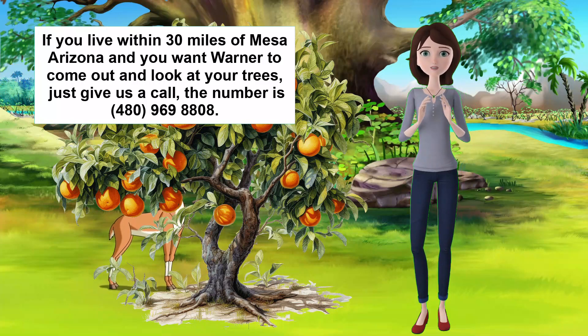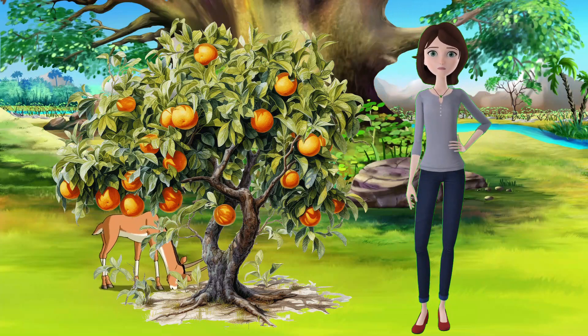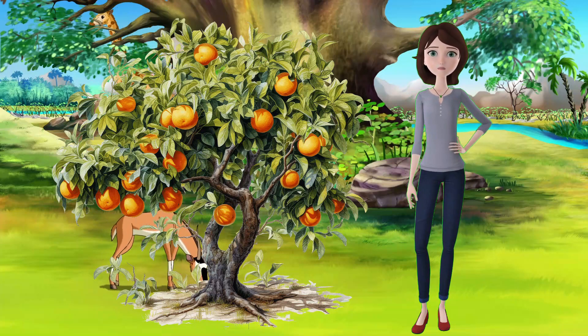Lisbon Lemons are large, oval fruits with a thick, yellow skin and a sour, acidic, and juicy flesh. They are great for cooking, baking, juicing, or making lemonade.